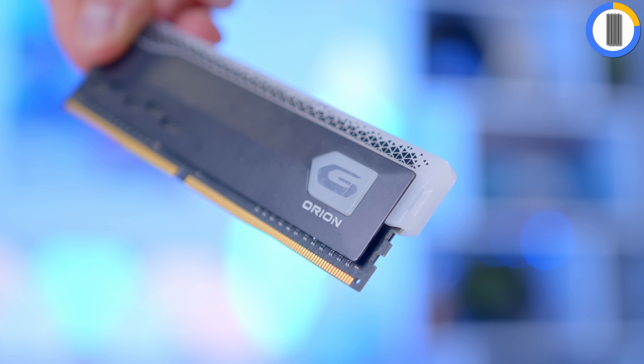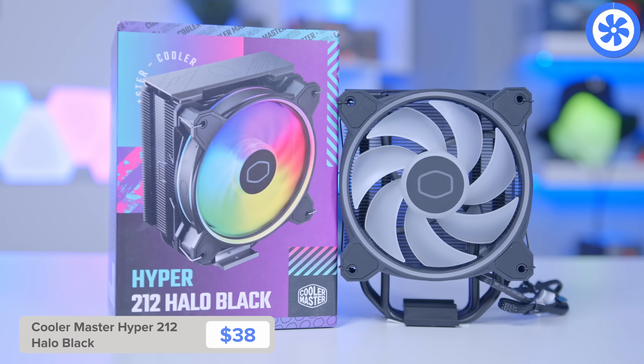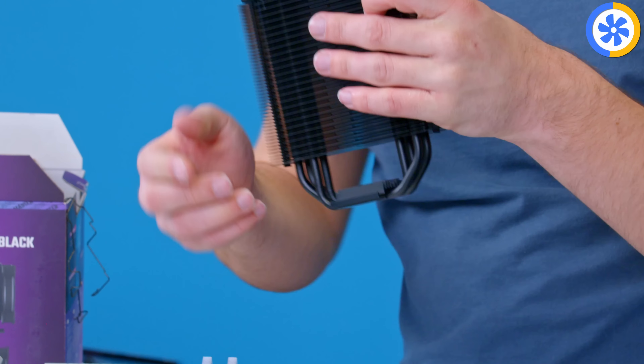For the CPU I've selected the Intel Core i5-13400F. Strong core count, strong thread count, decent clock speeds, and a cheap price make it an awesome bet. It's not overclockable but the cheap B760 motherboard doesn't allow overclocking anyway, so no love is lost there. On a serious note, you don't really need to overclock these new Intel CPUs for them to be better than their more budget-oriented AMD counterparts — at this price point Intel is by far and away the better option.